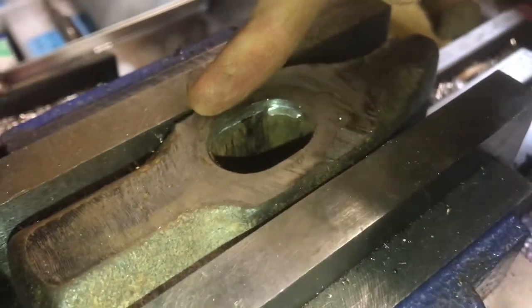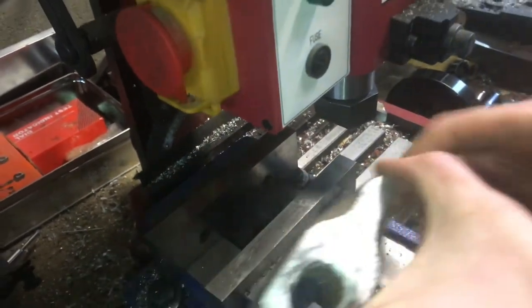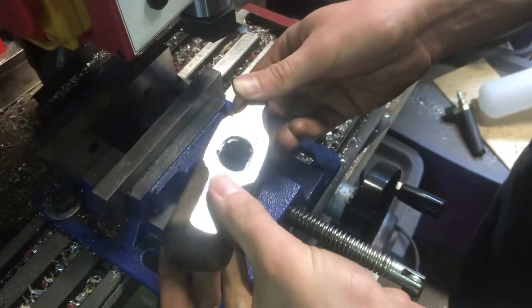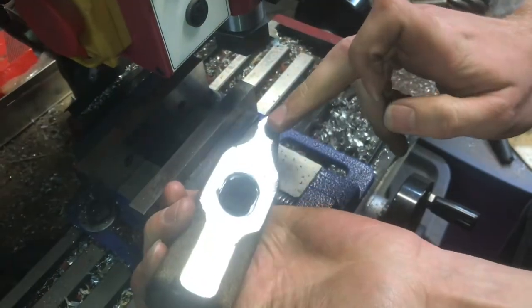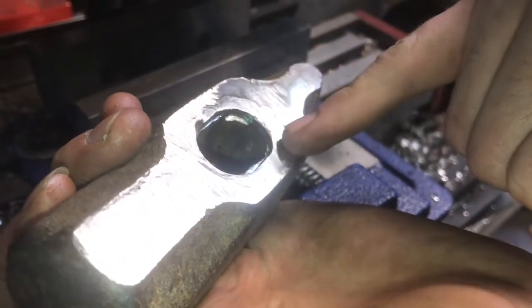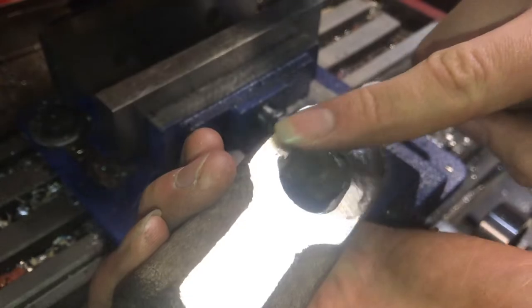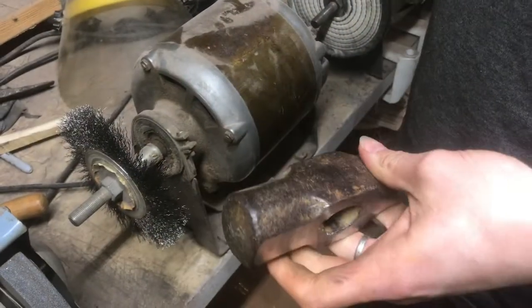I'll go over it a few more times. Both surfaces have been fly cut now. Looking at it more in the light, it's not quite as smooth as I thought — especially around where the weld was, the type of steel changed and you can see that has a big effect, like a ring. Next I'll do a little bit of cleanup on the wire wheel.